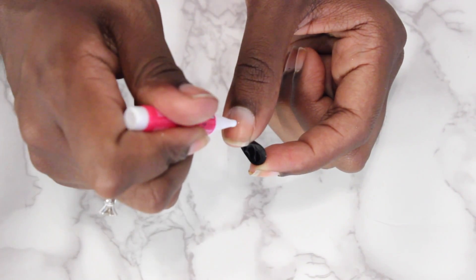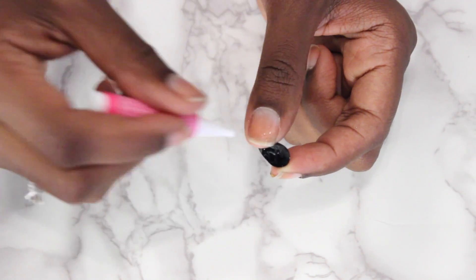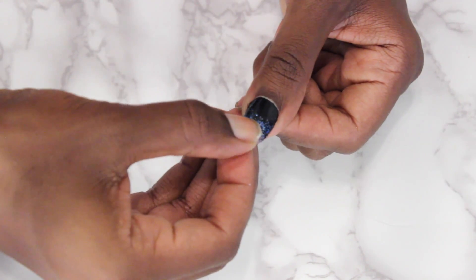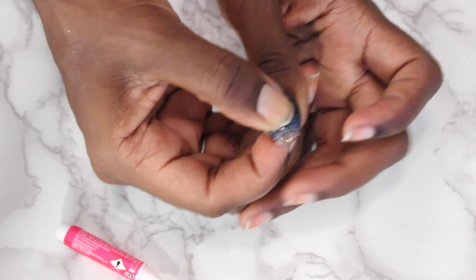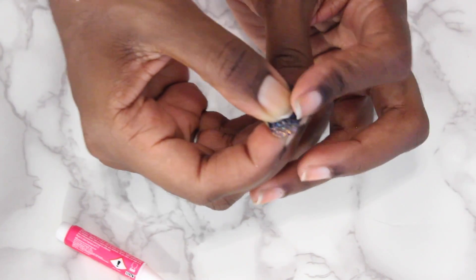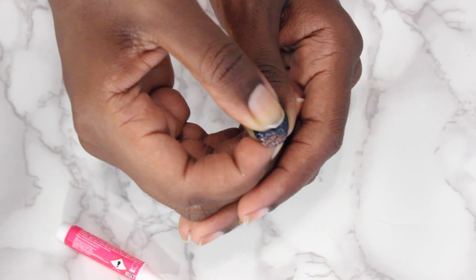Then I put it all over the nail bed, mostly at the bottom and then a little bit at the top. Turn this around, push this down - push it down into the cuticle where we just pushed back. And then I just push down for about 10 seconds, holding it down to make sure that nail's on there firmly. So just count to ten.